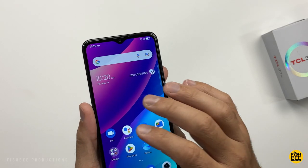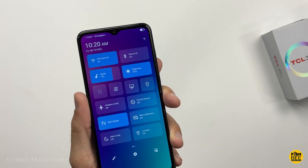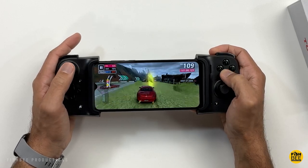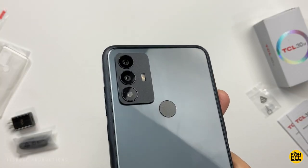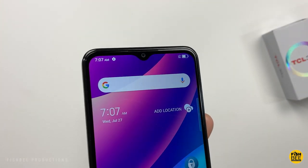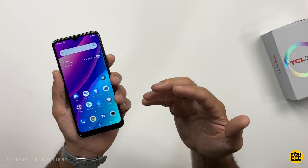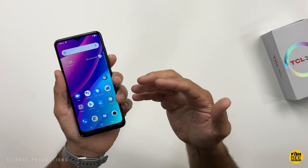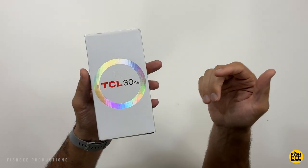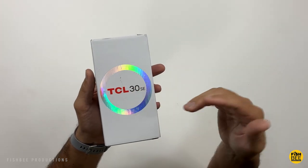It's got a 6.52-inch HD Plus display, 20x9 aspect ratio, 720x1600 resolution. Triple camera setup on the back with a 50 megapixel main lens, then a 2 megapixel macro and 2 megapixel depth lens, and an 8 megapixel front-facing camera. It's got a 5,000 milliamp hour battery, 4 gigabytes of RAM, and a MediaTek Helio G25 processor. You can also expand the storage using a micro SD card, and it has 128 gigabytes of storage.